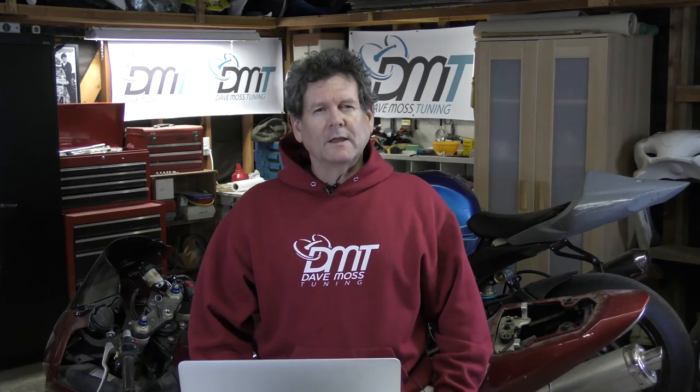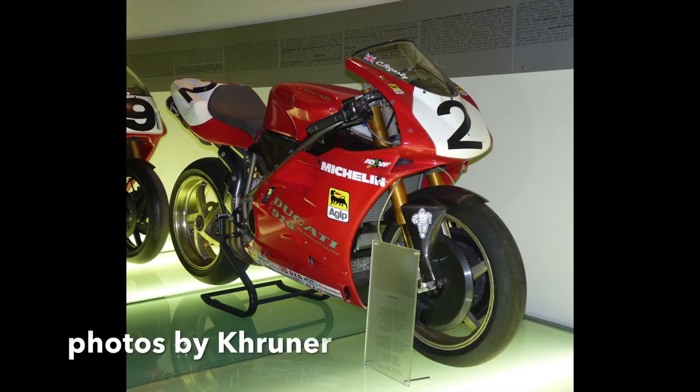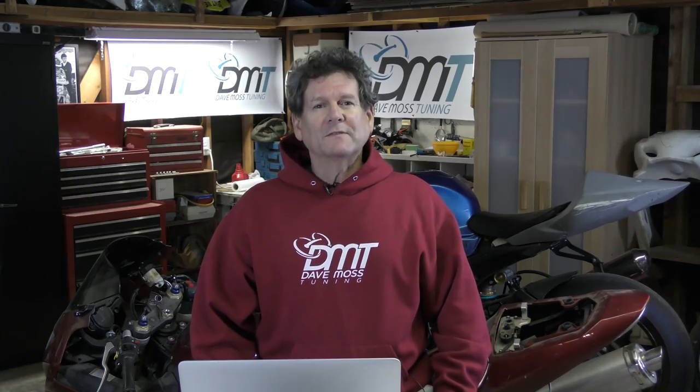Remember when the all-conquering superbike from Ducati was a 916? And then a 996? And now we have a 959.